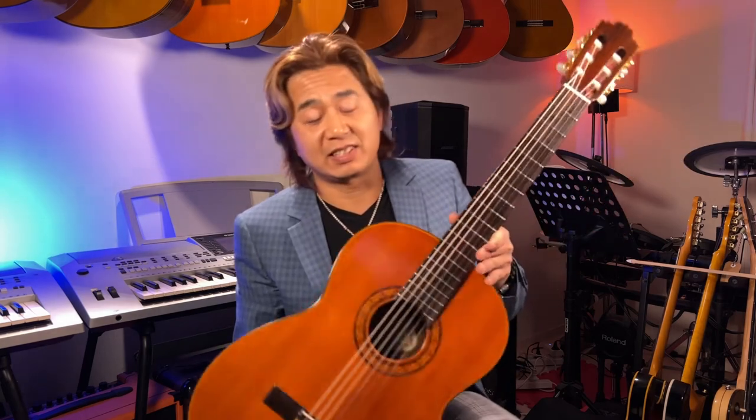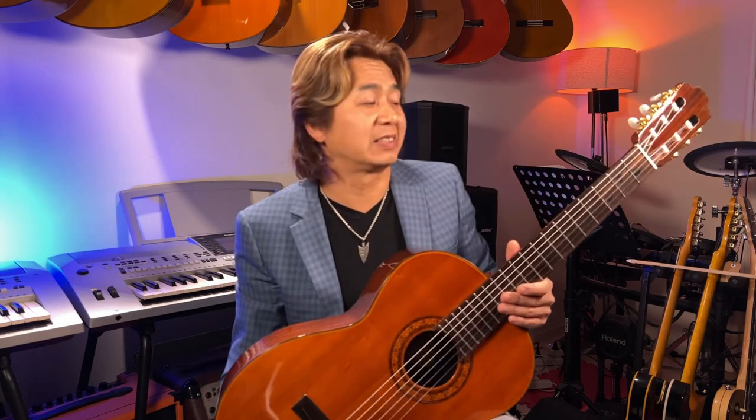When you're talking about a hundred dollar or two hundred dollar guitar up to maybe a thousand dollars, you can talk about quality — this is good, this is bad. But when you get to this level — past $3,000 to $15,000 — it's no longer a matter of quality but a matter of taste. Which one do you prefer?